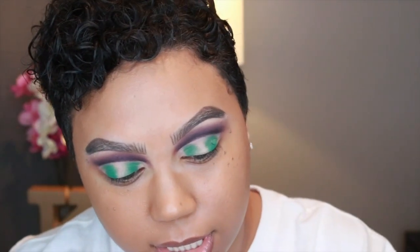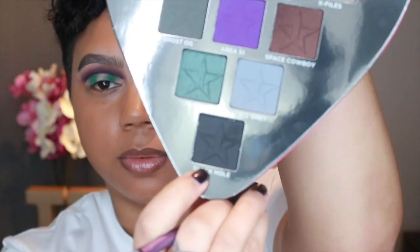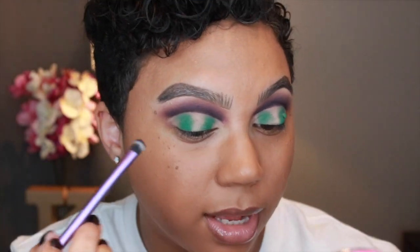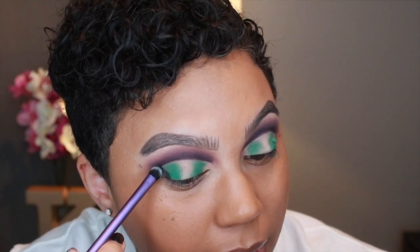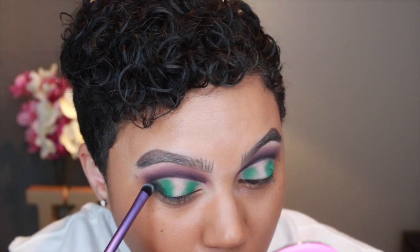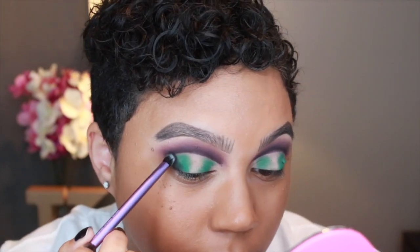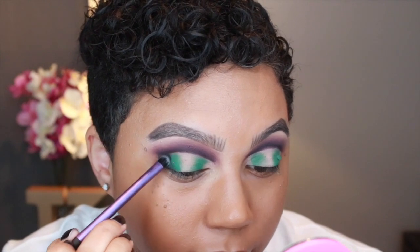Now I'm grabbing the Real Techniques Instapop Crease Brush — a little funny-looking brush that I love for outer corner work. I'm taking the Black Hole shade again — that matte black from the crease — and applying it on the outermost and innermost corner. I'm so nervous about this. That's a pretty intense black. I'll kind of blend it inward a little.